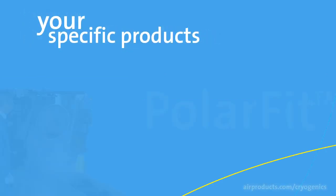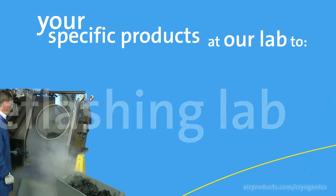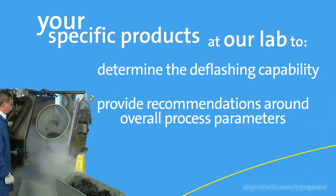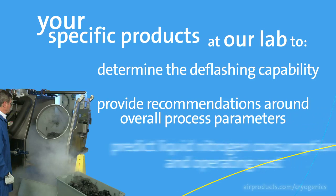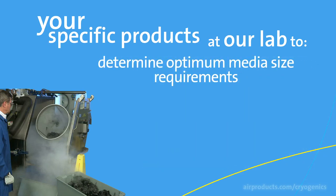For each of your specific products, Air Products can use our PolarFit deflashing lab to determine the deflashing capability, provide recommendations around overall process parameters, predict the liquid nitrogen consumption and operating cost, and determine the optimum media size requirements.